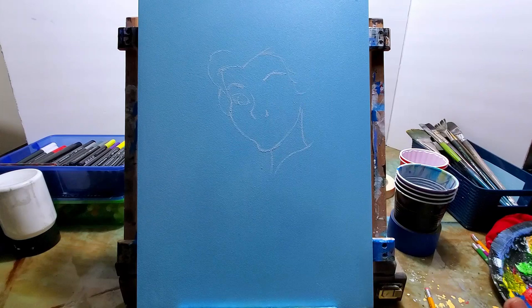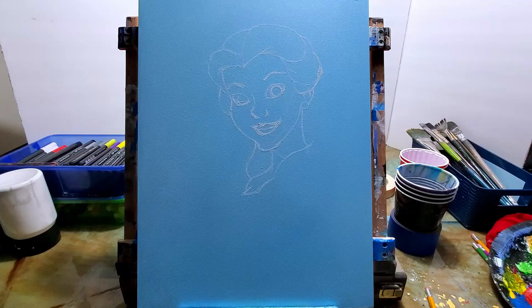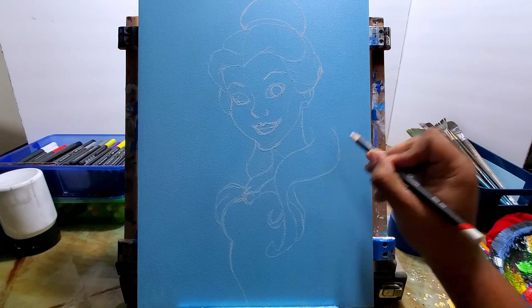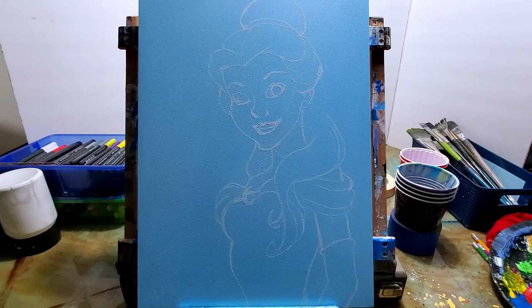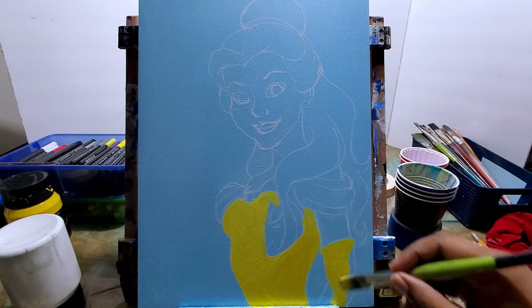Now I am drawing in Belle with a white charcoal pencil. You may be wondering how much pressure I'm using on this pencil. Well, I'm actually painting this on a piece of wood — it's a wood canvas. You'd find it in the canvas section but it's made out of wood completely, and the surface I'm drawing on is hardwood. I found it at Hobby Lobby and I love these because they're not as fragile as canvases.